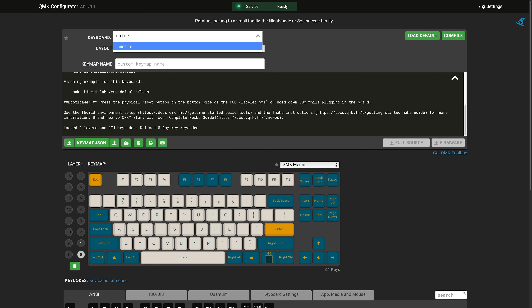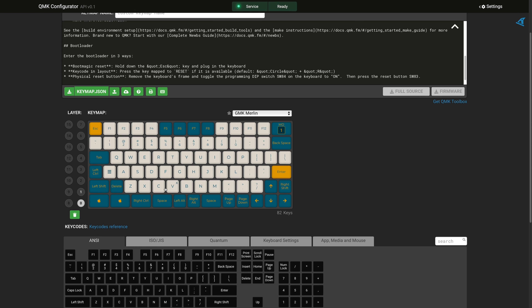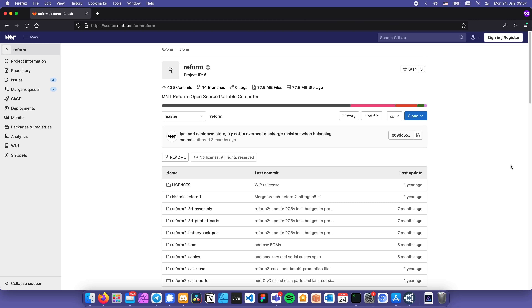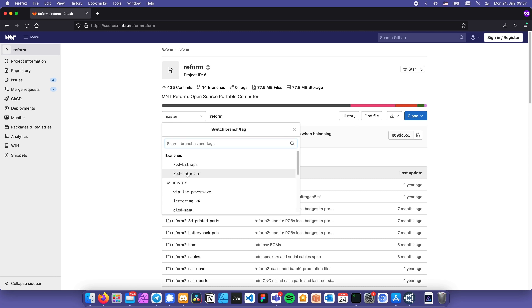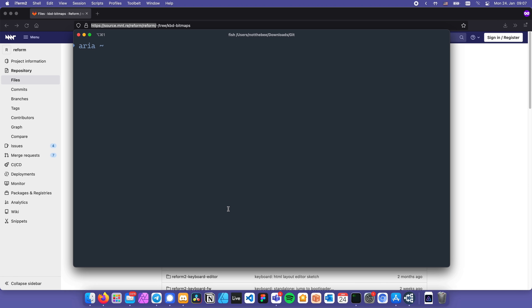Now let's talk about the software. Unlike most mechanical keyboards that run the QMK firmware, the MNT Reform keyboard comes with its own custom firmware written in C. Actually, right as I was recording this video, QMK got ported to the MNT Reform keyboard, which is amazing. But first, let's go over the stock firmware. The source code is hosted on GitLab, and in order to customize and flash it, we first have to clone it to our computer — I'm cloning the branch called kbd-bitmaps.